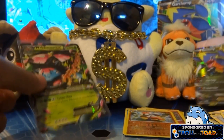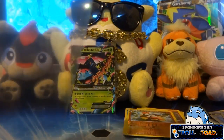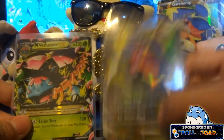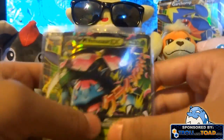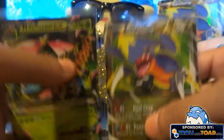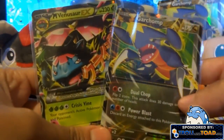Check her out — Mega Venusaur EX, that's so sweet. Pretty good pulls out of this box overall. Once again I got this from TrollandToad.com, so if you guys want to get one of these yourself, check it out — I'll put a link in the description. Thank you guys so much for watching. I had a blast in Jamaica. I'll try and post some pictures on Twitter or Facebook. Thanks for watching and I'll see you guys next time!